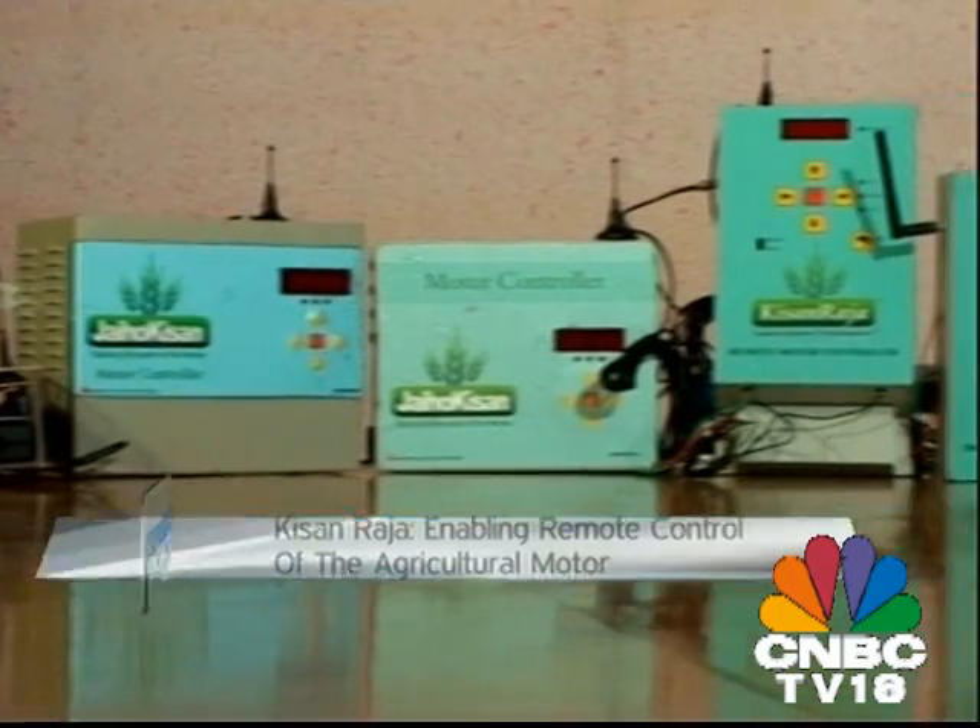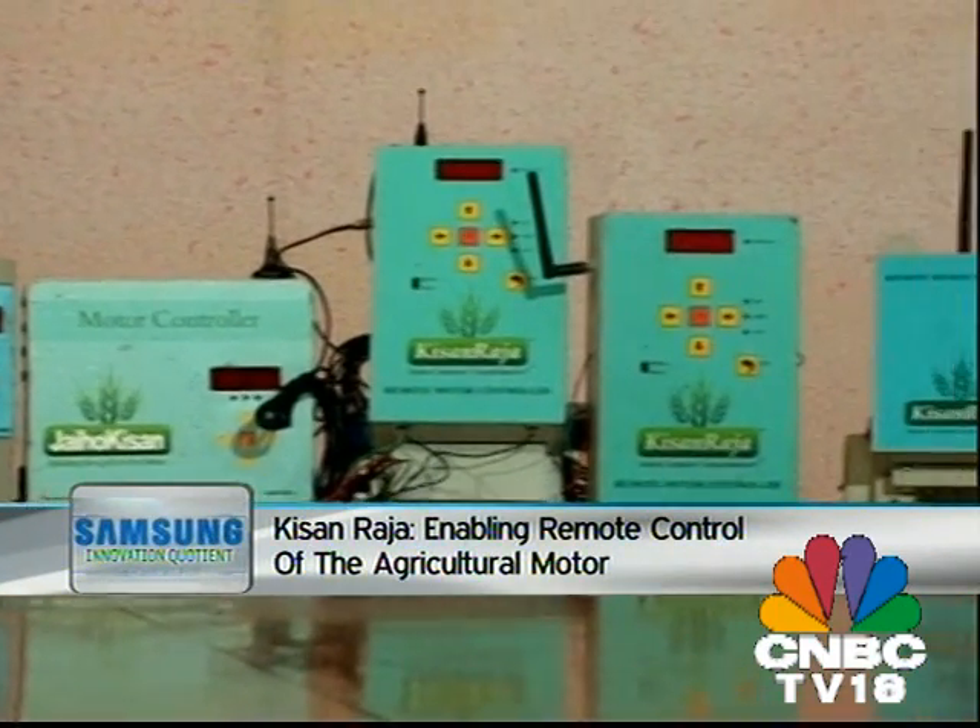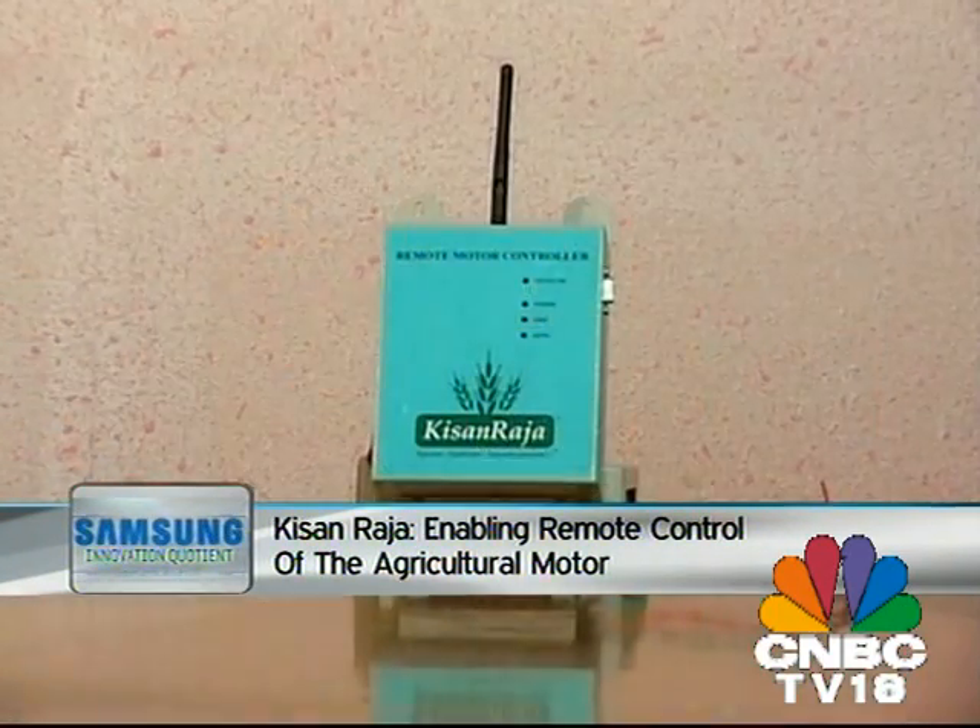The journey so far has been very rewarding and challenging as well. During my first pregnancy, it was the first time he started getting projects. During the eighth and ninth month, we wished that a husband should be beside us, but I didn't feel that much because it is his motivation and I wanted to encourage him. Kisan Raja today operates in 10 Indian languages and is priced at 5,000 rupees.